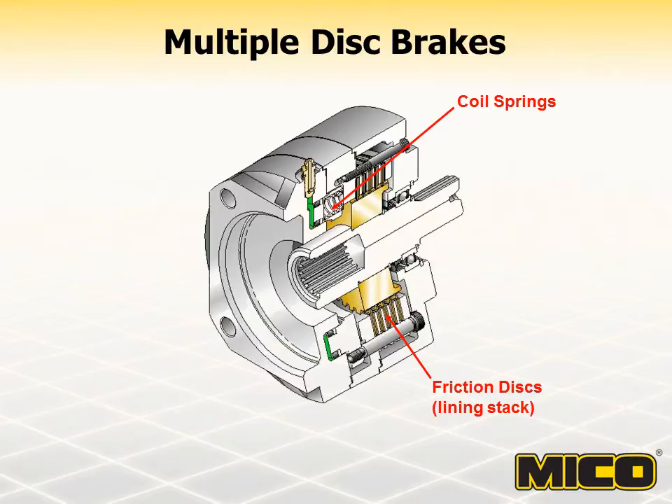Check model specifications for specific release pressure ratings. These brakes are self-applying in that any function which reduces hydraulic release pressure will begin to initiate brake clamping force. Maximum brake torque or clamping force is achieved when hydraulic release pressure is at zero. The built-in coil springs provide force on the friction disc stack to create braking torque.